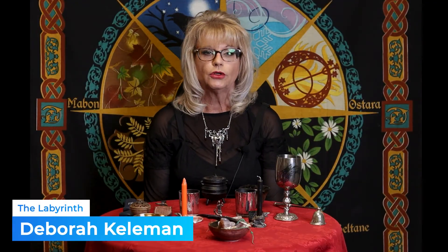Hi, this is Deborah at The Labyrinth. Today we're going to go over altars — specifically a Wiccan altar, a generic altar, and an altar for people of the Christian faith. First, I want to explain what altars are used for.